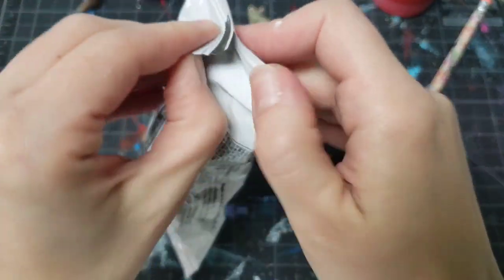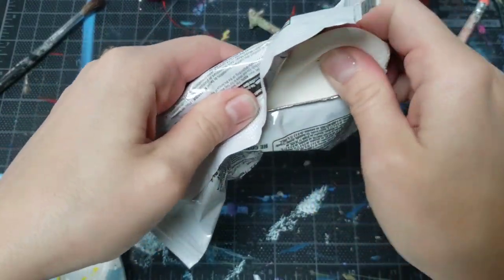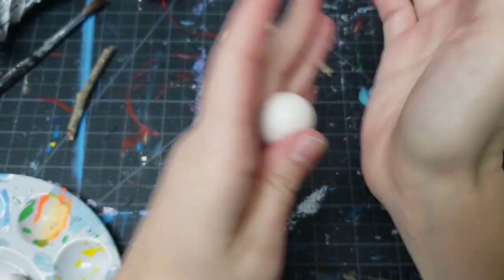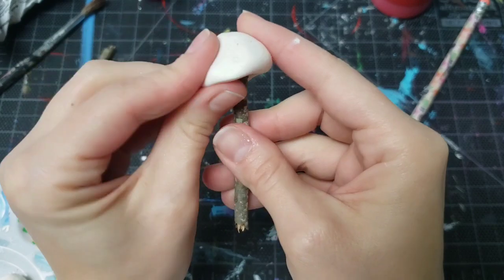I buy these small little one-ounce packs of Model Magic. If you're making something small, you can use the whole pack at once, and this way none of your clay dries up. I'll make a ball and then shape it kind of like a bowl, then pinch it around the end of one of the twigs.